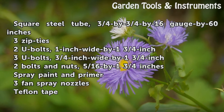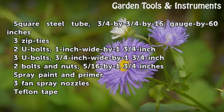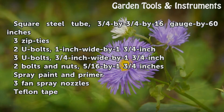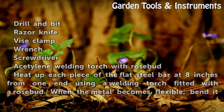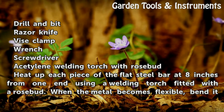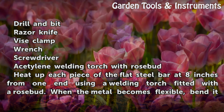Two U-bolts, 1-inch wide by 1-3/4 by 1-3/4 inch. Two bolts and nuts, 5/16 by 1-3/4 inches. Spray paint and primer. Three fan spray nozzles. Teflon tape, drill and bit. Razor knife. Vice clamp. Wrench. Screwdriver. Acetylene welding torch with rosebud.